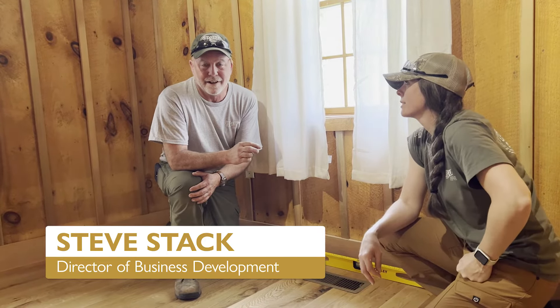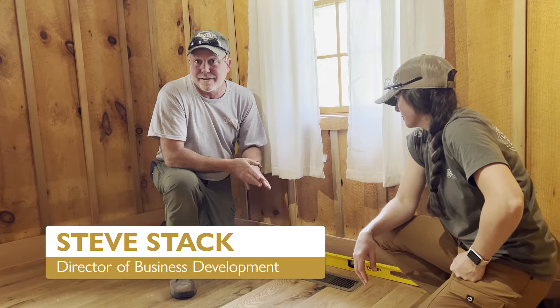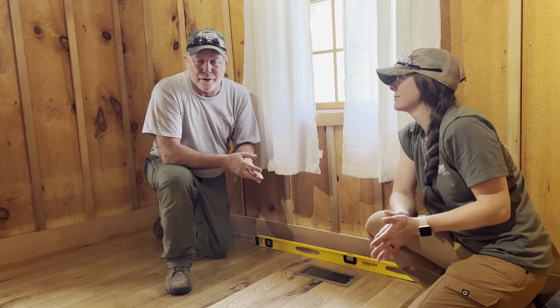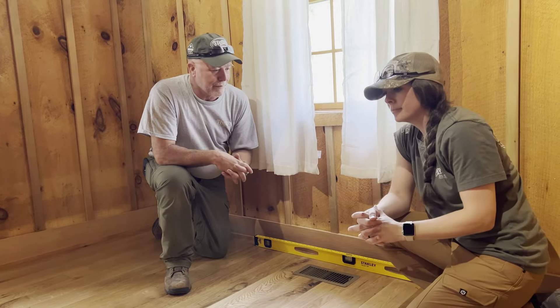Hey folks, Steve Stack, Beard Brothers Fine Hardwoods. A little addition to Shop Talk. We're at 7060 Quarry Road, in an undisclosed location in Virginia with our partners of Renovation Hunters. I have Christy Miller with me from Oak Hill Mill Works.